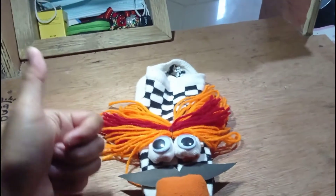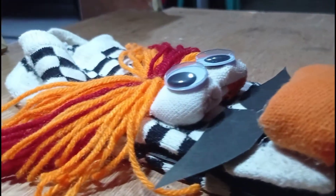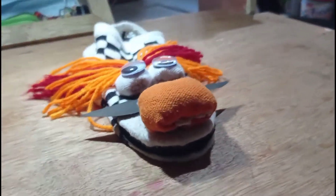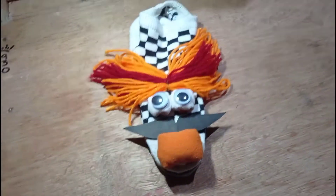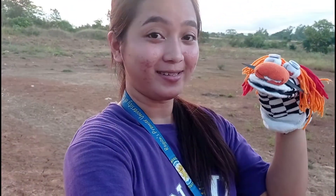Oh, yeah. Ta-da! And here is our finished product, a puppet made of sock.